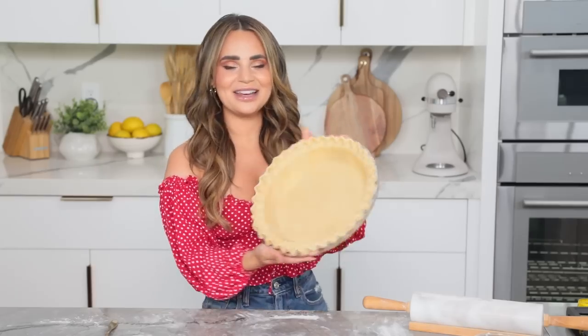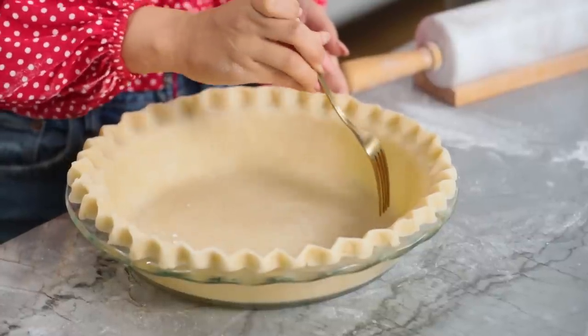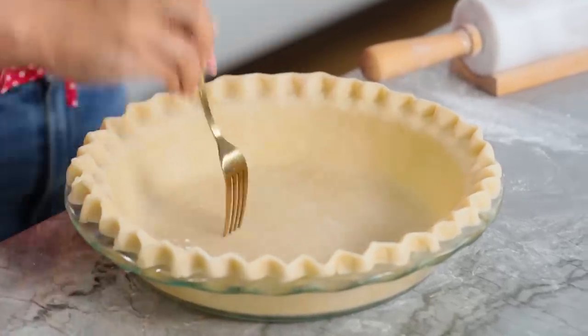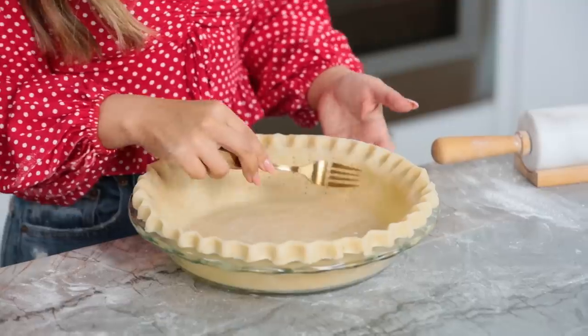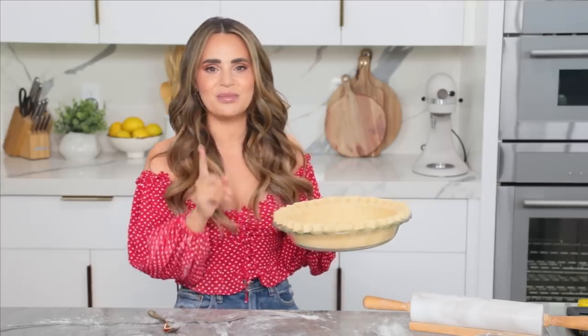And now it is time to dock the dough! If you've never docked dough before, it's very easy — you just use a fork and you're gonna poke holes on the bottom of the pie crust. This is so while it's baking, heat can escape and you won't get any bubbles in your pie dough. I also do this when I'm doing pizza doughs. For this pie, I'm docking the bottom and the sides. Now we're gonna pop this dough in the freezer for 30 minutes to set, so that we don't mess up those cute little holes and the design that we've just made before we bake.